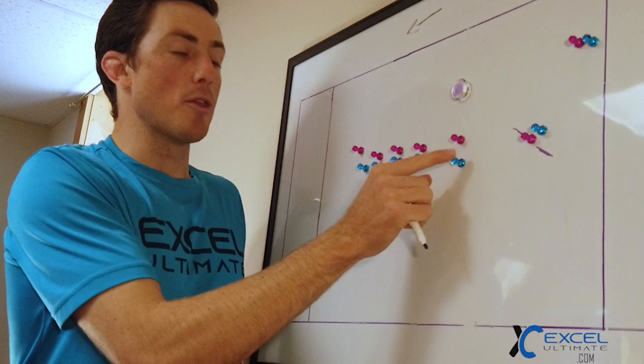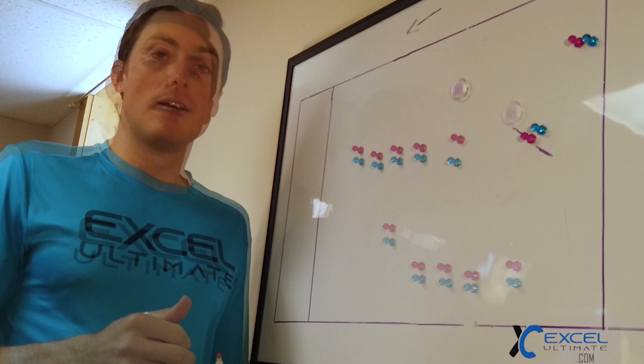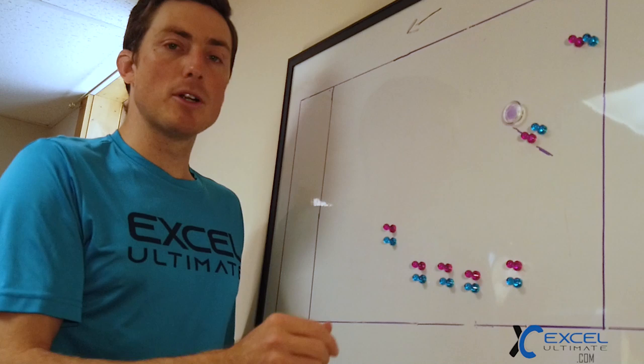That's the two vertical stack plays — we have the break and go, and also the option from the front. We love to isolate the front in a vert stack set play, because a lot of teams are anticipating action from the back. Now we're going to take a look at two plays from the side stack.